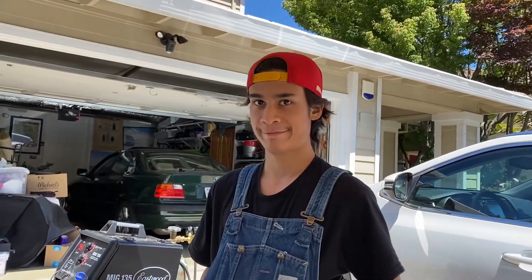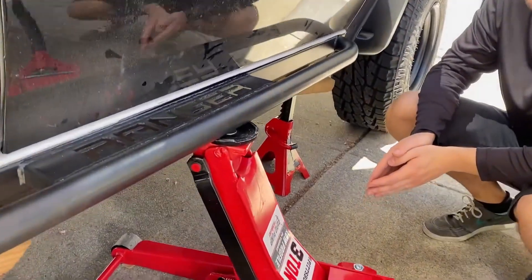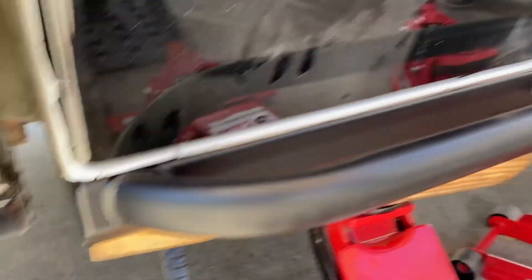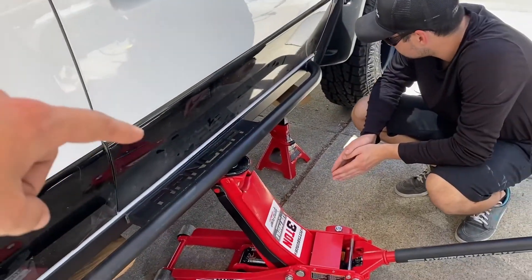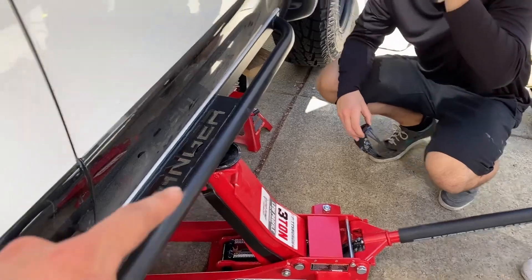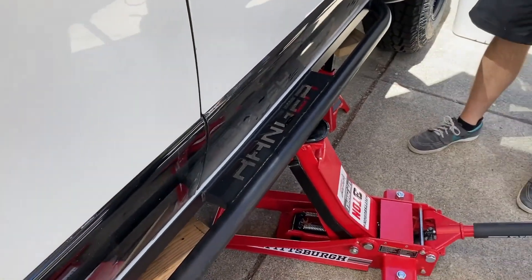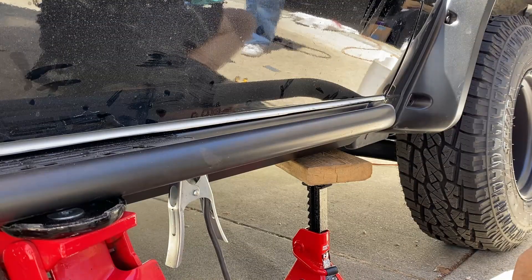We got Tauren here. Brian's got it all mocked up right where we want it. This side is officially going to be the amateur side — I did the cutting, Brian's going to do the welding, and then Tauren's going to hit the other side, and we'll see what the difference looks like. All right, boogers — here we go.